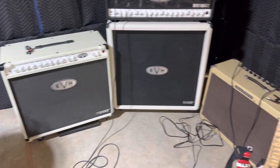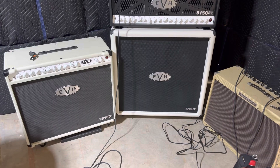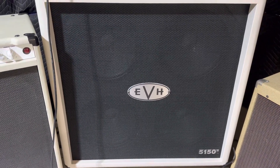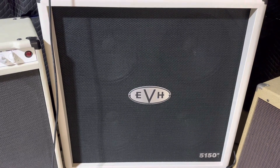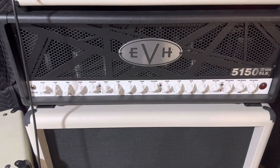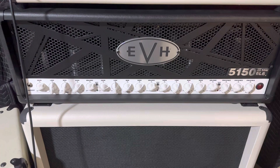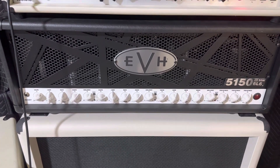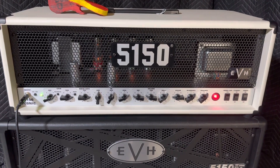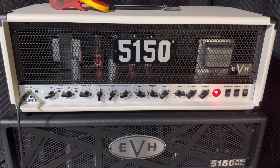You can see I use quite a few amps, mainly EVHs right now. So I always use, when I'm using a head, the EVH 5153 cabinet with 4x12s, and I go back and forth between the 100-watt — it says 50, it's mislabeled — 100-watt EVH 3-head, 6L6, and recently I picked up the 5150 Icon, which I've been using a lot. For the price, this is an amazing head.